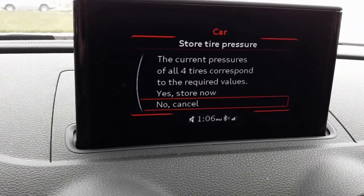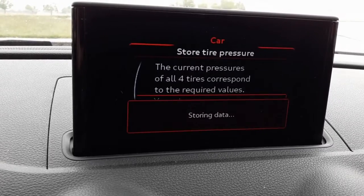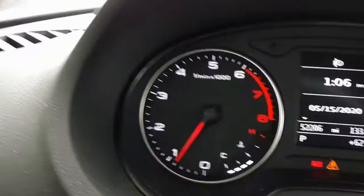So I'm going to store tire pressure. It's been stored, and the light is off. That's it.